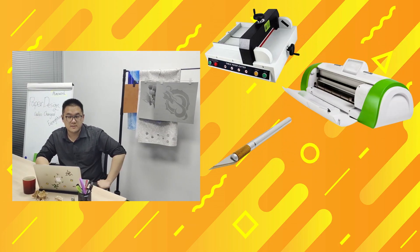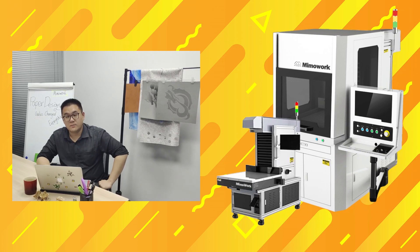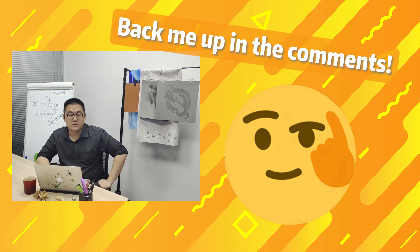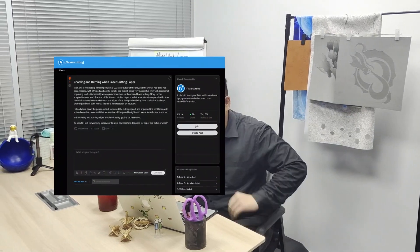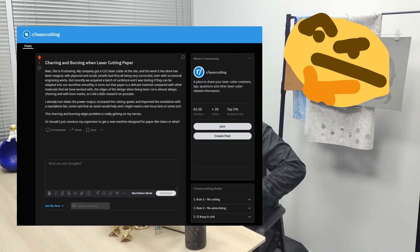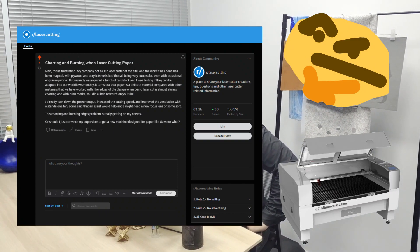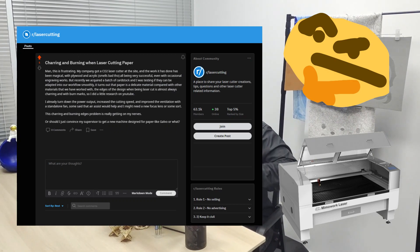Stop using your traditional processing methods, including a flatbed laser cutting machine. It's time for the superior Gobble laser machines. For those viewers who are currently using one, back me up on this in the comments. I was scrolling through Reddit and stumbled upon a post desperately seeking help to cut and engrave paper without burning and char. And what have I realized? So many of you are still clinging to those flatbed laser cutters for working on paper.